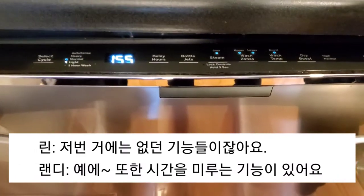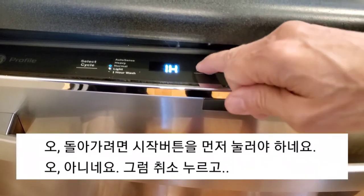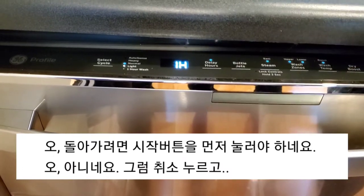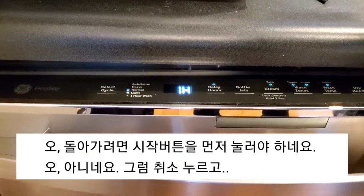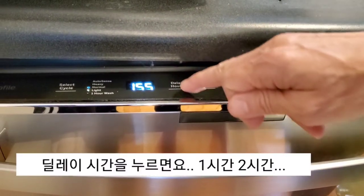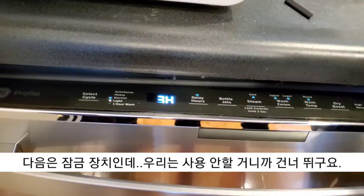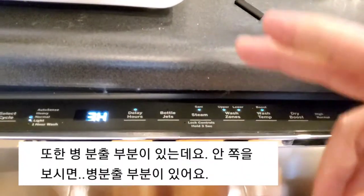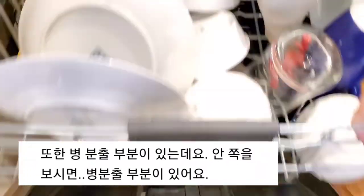And you can also do delay hours. So if we want to delay hours, we push the button — one hour, two hours, et cetera. And then there's lock controls — we're not going to use those. There's also the bottle jets feature. So if you look inside, you can see here, there's bottle jets.